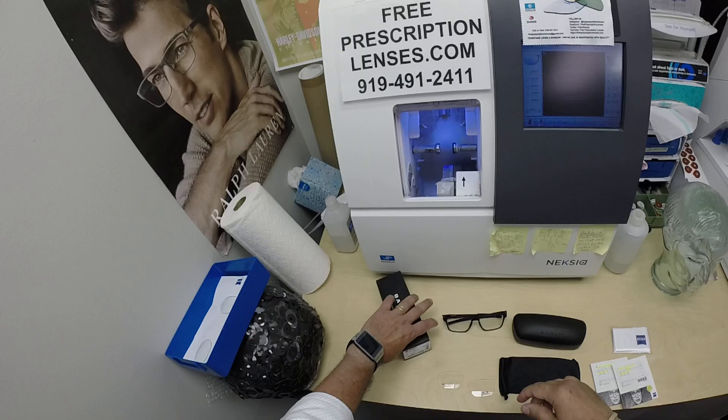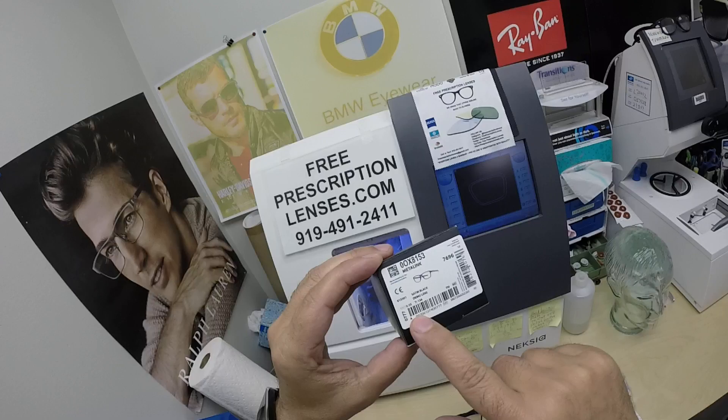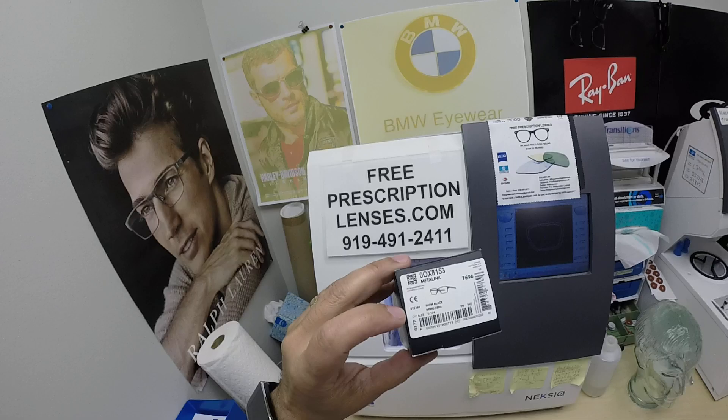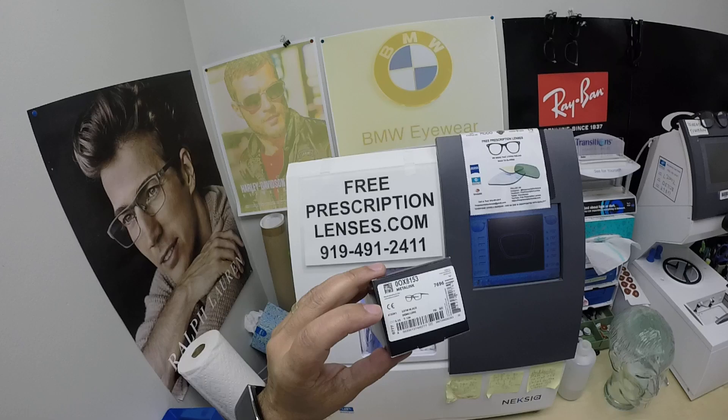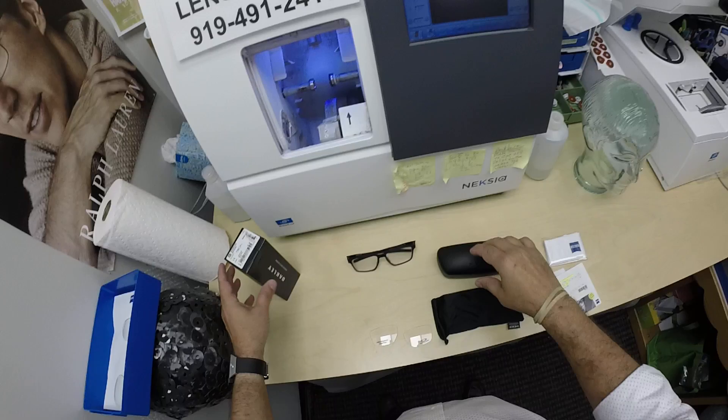I'll show everyone how I bring that loving feeling back to glasses when I show you Seth's Oakley 8153 Metalink, color 01, in the 55 eye size. This frame comes in about seven or eight colors and three sizes — 53, 55, and 57. The matte denim and satin black with red temple tip covers are only available in one to two sizes, but all the rest, including this one, are available in all three sizes.